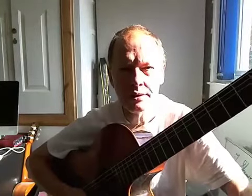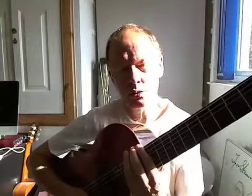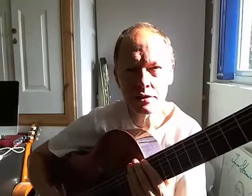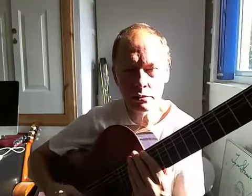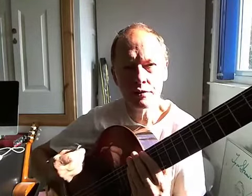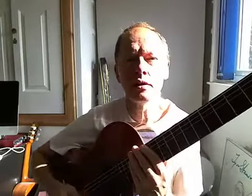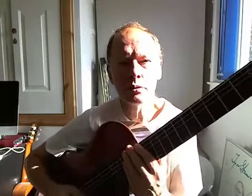Here we go with the last of the in-position shapes for G major. This one is at the 12th position, so your first finger will be at the 12th fret. It looks and sounds and feels like a natural minor scale — an E natural minor scale, or E Aeolian mode. The fingering is very simple and straightforward, all patterns you've either played before. There's one little position shift in there to watch out for, but apart from that it's pretty plain sailing.